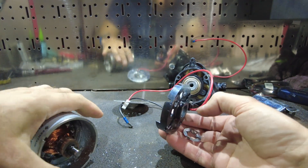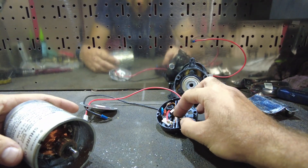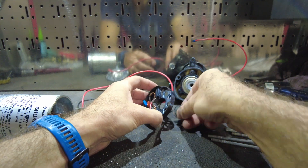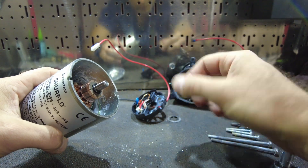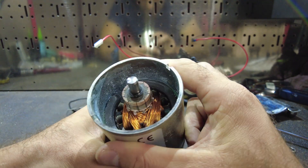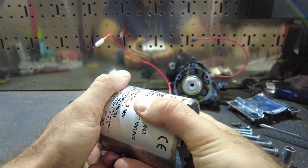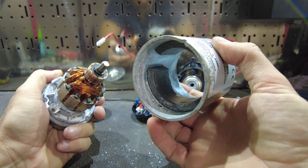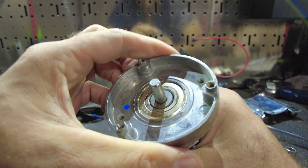Springs and everything falling everywhere. There are brushes, a top bearing — some kind of phosphor bronze or brass. You can see there is a bit of corrosion and water staining in there, and that bottom bearing is definitely seized.